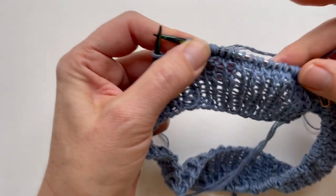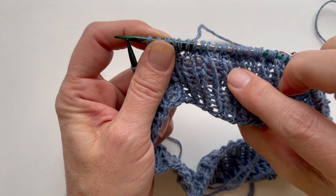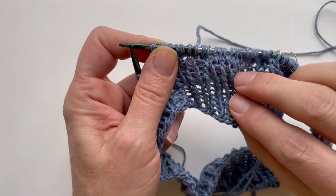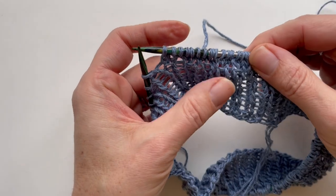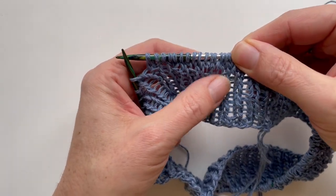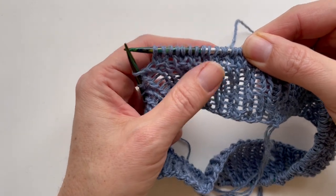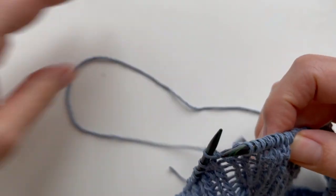You can see that anywhere we've had a yarn over, since we've now knit through the back loop, it creates a closed texture. We don't see those holes left from the yarn over — it creates a closed fabric.